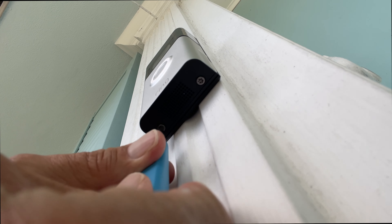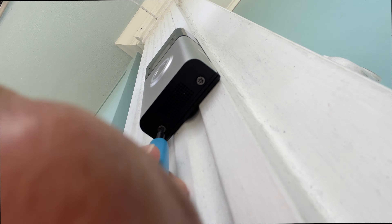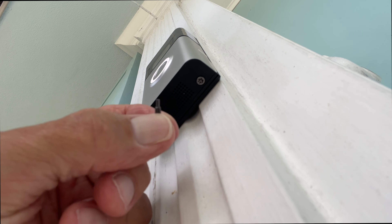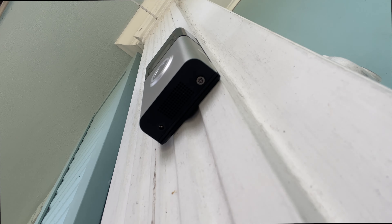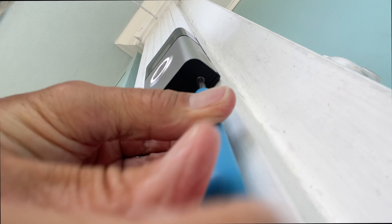If you've installed your Ring doorbell properly, you put in the security screws on the very bottom so nobody can steal it. What you have to do is release those two screws — unscrew them by twisting to the left, or counterclockwise. Righty tighty, lefty loosey. Pull them out and don't lose them — put them in your pocket or in a little plastic bag.